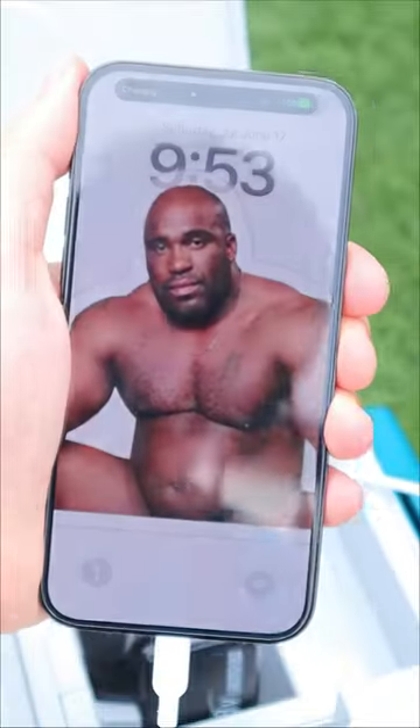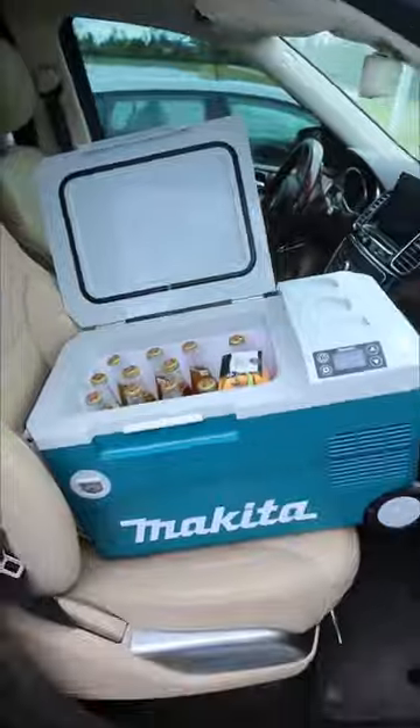It has a built-in USB charger, can be plugged into your car or an outlet, and heats to 140 degrees to keep food warm.